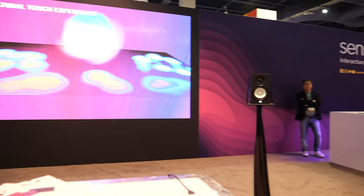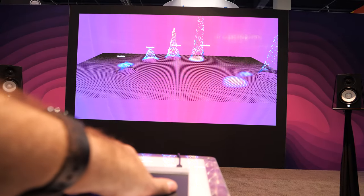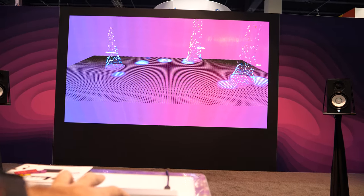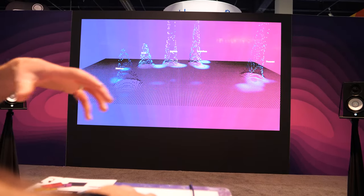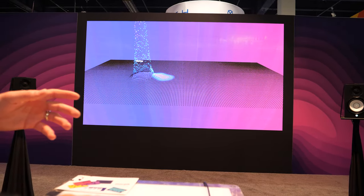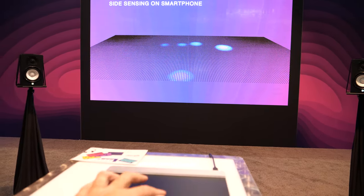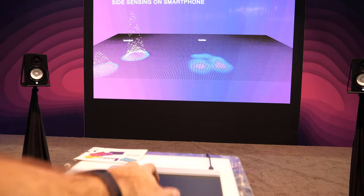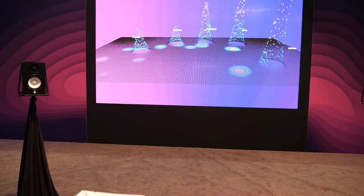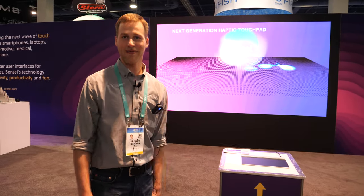This demo maps the Morph to a surround sound system. The position on the pad is mapped to spatial audio around you, and the volume of each instrument is mapped to the force of each finger — so it's a fun demo showing the power of the technology that draws people in because it's easy for everyone to play. All day people are coming in jamming out.